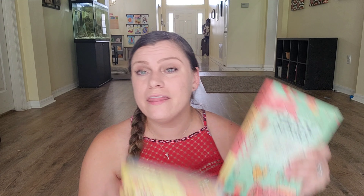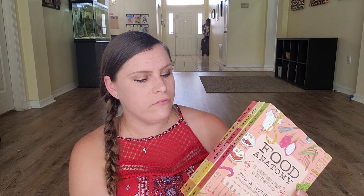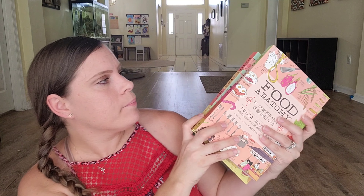For the Playful Pioneer, there is a master book list that goes along with everything. The first two books are from Julia Rothman: Nature Anatomy and Farm Anatomy. These books are about $15 each, but I got a three-pack that also came with Food Anatomy for $30 on Amazon — the same price I would have paid for two books. I will link all of this in the description box, so be sure to check that out if you're interested.